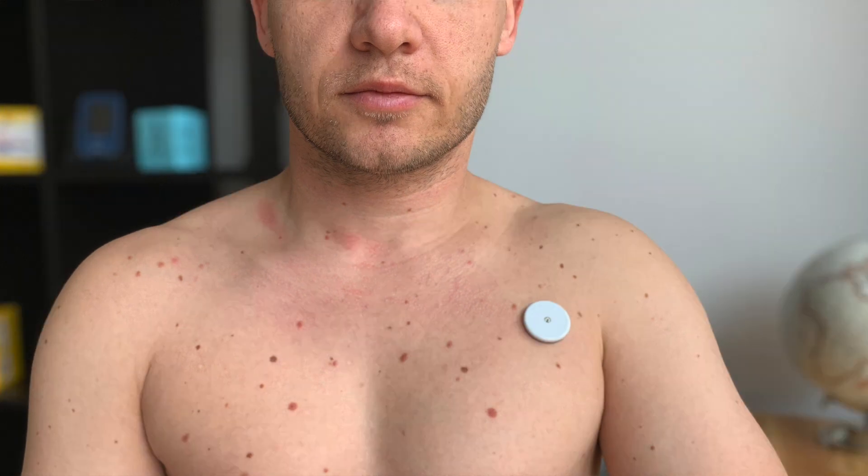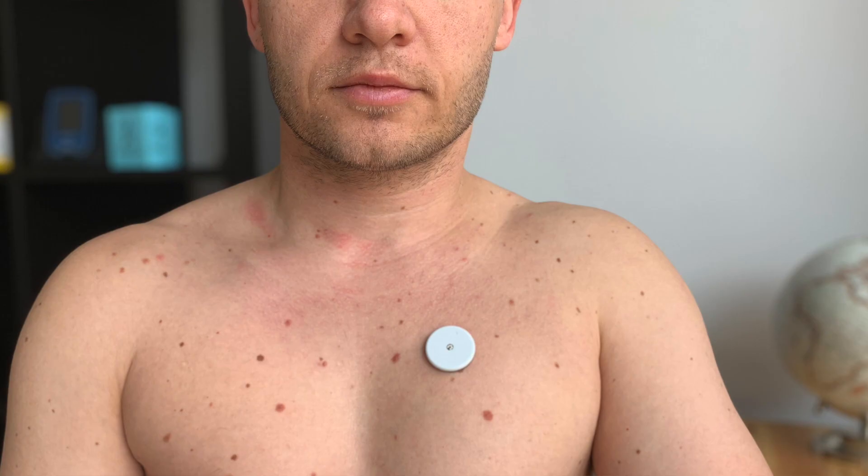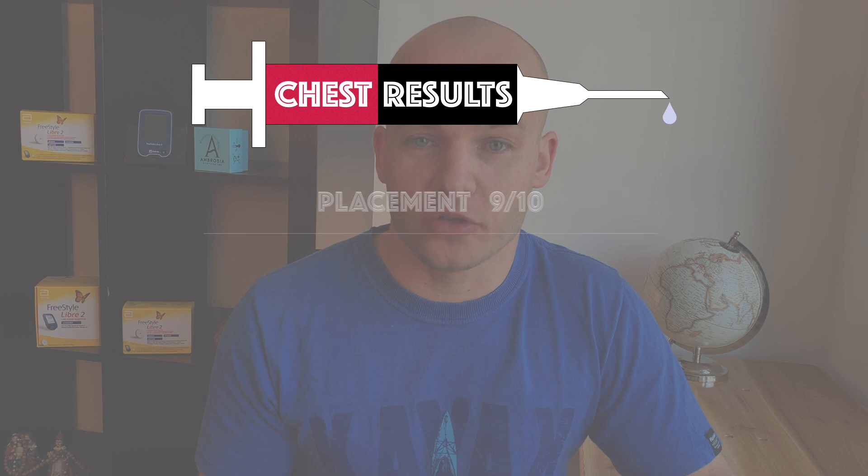I tested spots in this range and I don't have any issues from the placement perspective. This might not work for everyone — ladies need to consider breast wraps and breast sizes to see which spot works for them. Do not put the sensor directly in your chest muscle or too close to the collarbone because that could be a bit painful. I find it super easy to apply and remove the sensor from the chest — it is easily reachable, almost as good as the thigh. That's why I give chest 9 out of 10 points for placement.